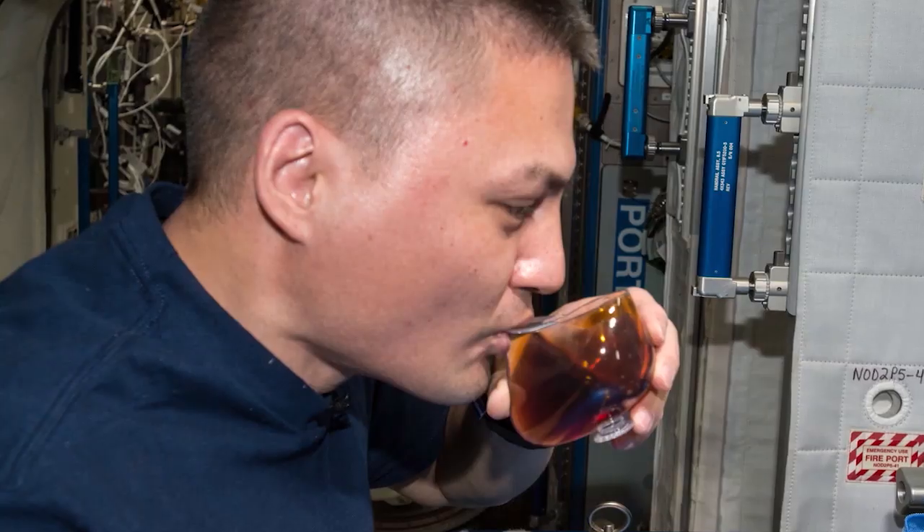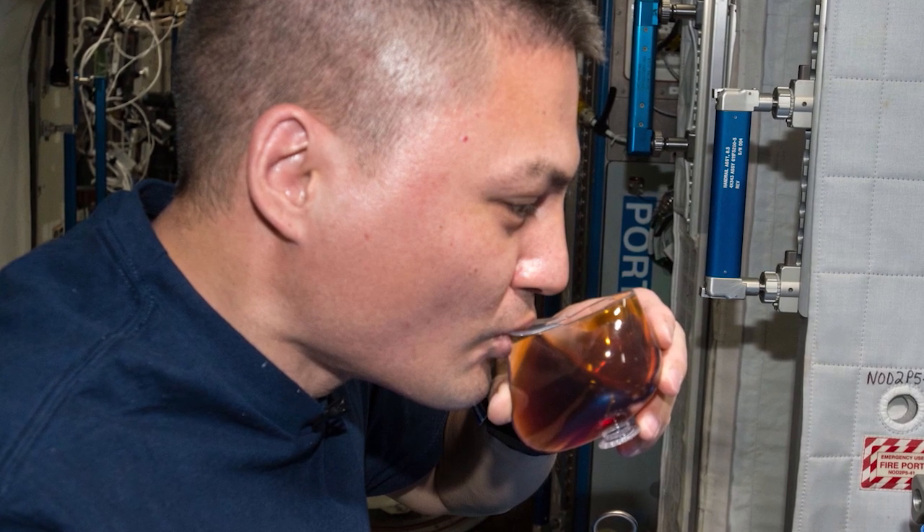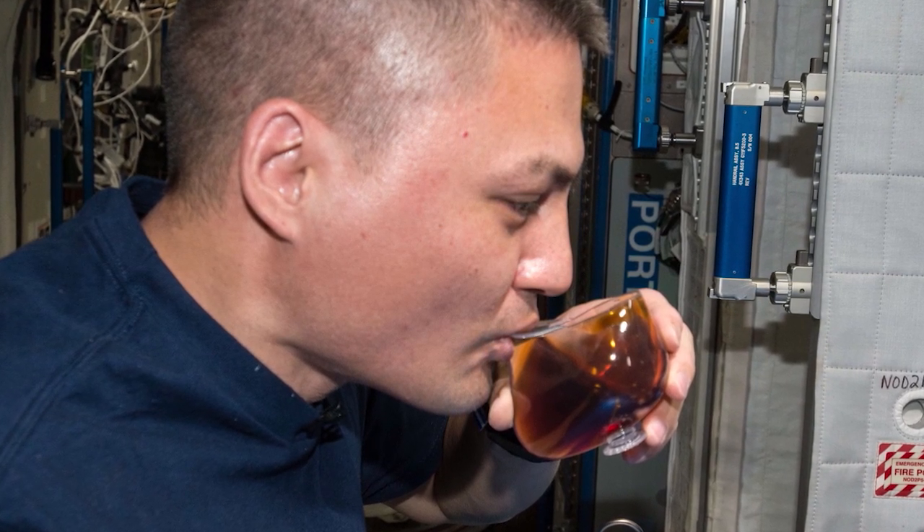As the astronauts say on the International Space Station, tomorrow's coffee was yesterday's coffee. You've gotta recycle everything you can.